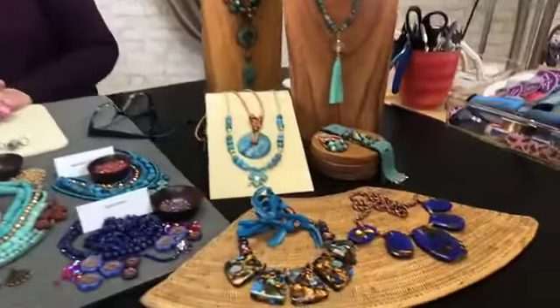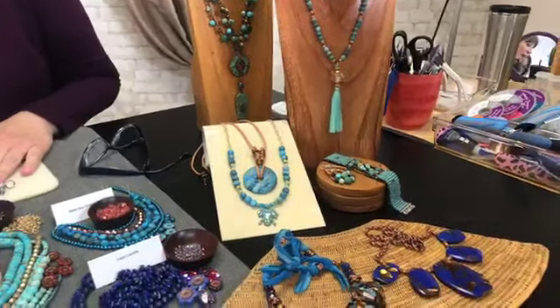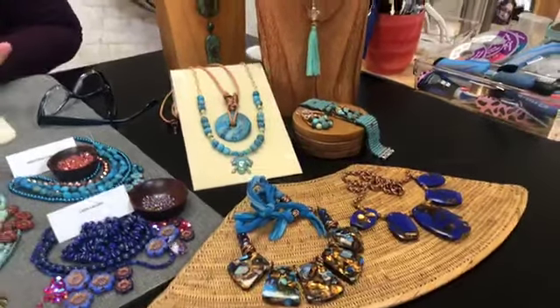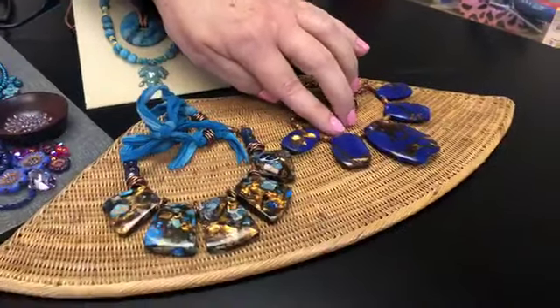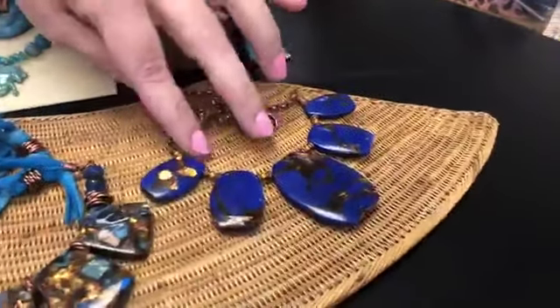This is what we want to show you — how to mix the colors together. We're going to start with the jewelry and then go across the table. Up front we have some gorgeous Amazonite — no, bronzite — mixed with gemstone. This one is lapis mixed with bronzite. Isn't that gorgeous? It's beautiful, so vivid.